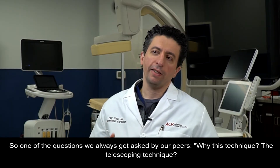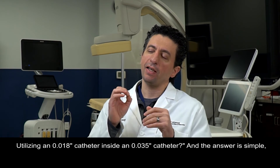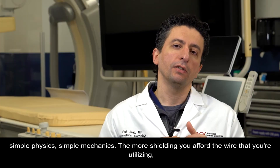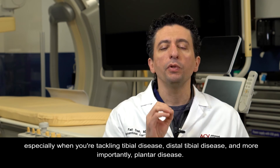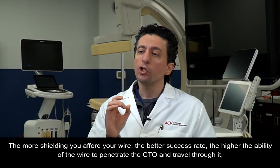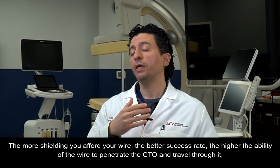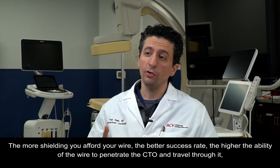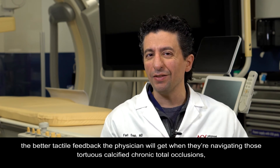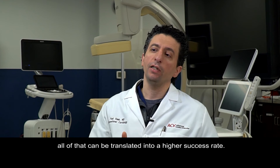Why use the telescoping technique — an O18 catheter inside an O35 catheter? The answer is simple physics and simple mechanics. The more shielding you afford the wire you're utilizing, especially when tackling distal tibial and plantar disease, the better the success rate, the higher the ability of the wire to penetrate the CTO and travel through it, and the better tactile feedback the physician gets when navigating those tortuous, calcified, chronic total occlusions. All of that translates into a higher success rate.